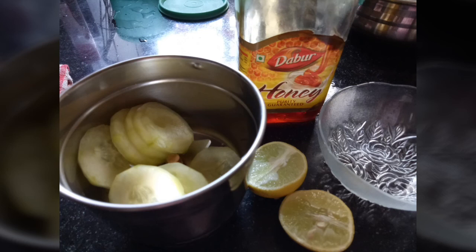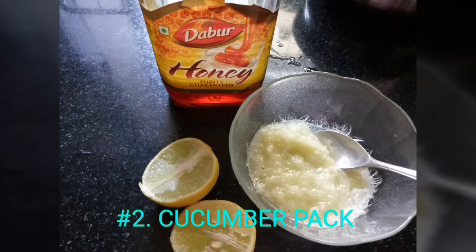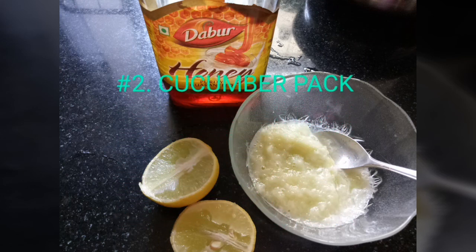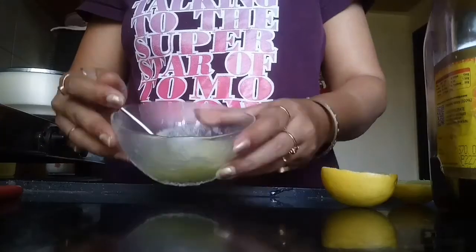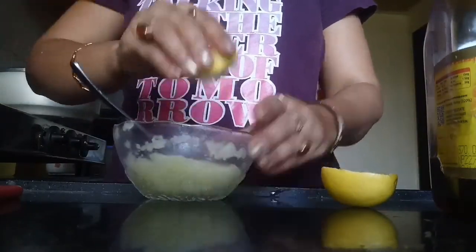The second DIY is a cucumber pack. Cucumber not only works effectively to get rid of suntan but it cools and soothes the skin, as it contains vitamin C which helps retain the skin's moisture. Here I have taken some grated cucumber, along with the squeezed juice of half a lemon.